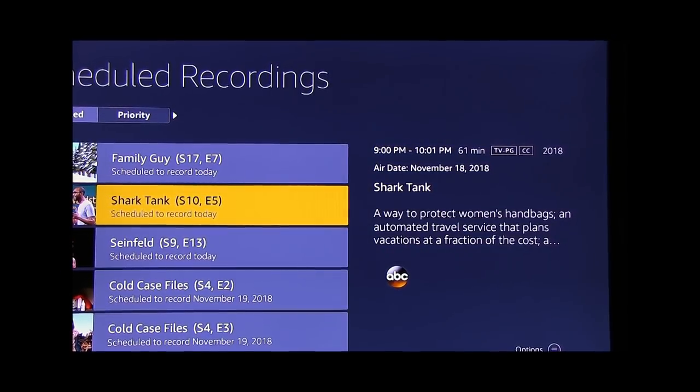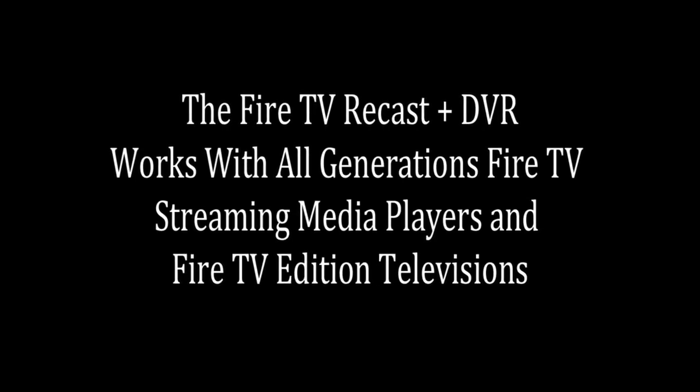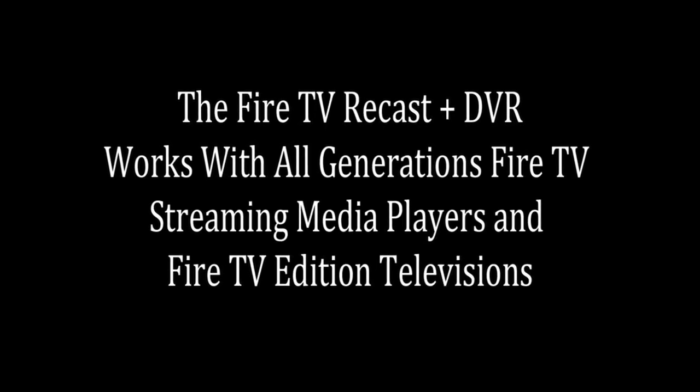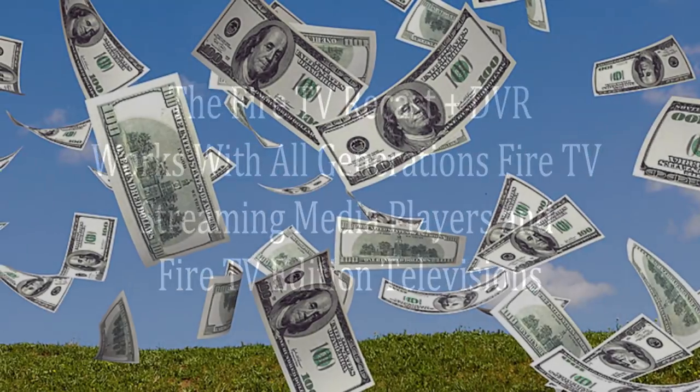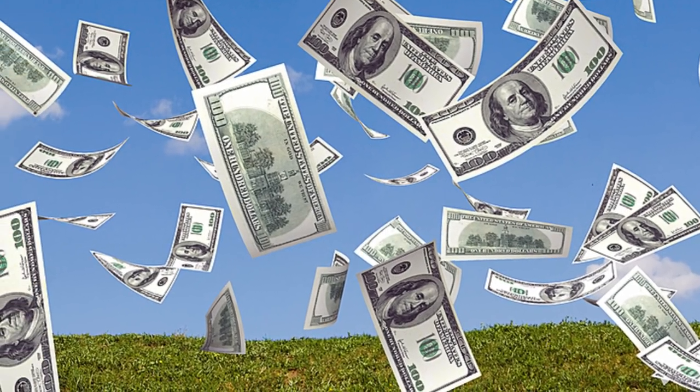In addition to the Amazon Fire Stick, the Amazon Fire TV Recast system works with all generation Fire TVs and streaming media players. Now let's see if I can help you save some money.